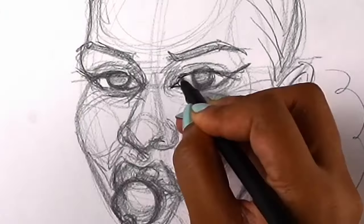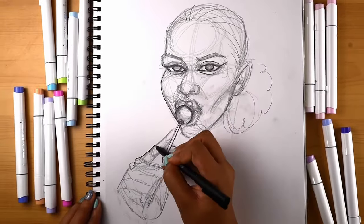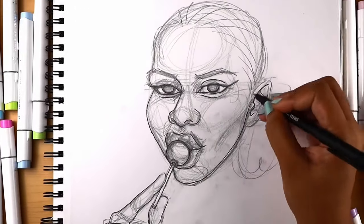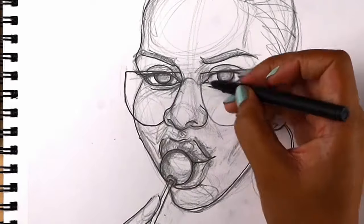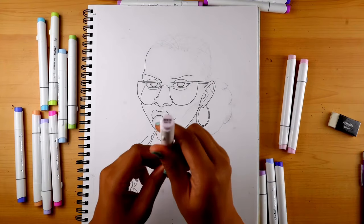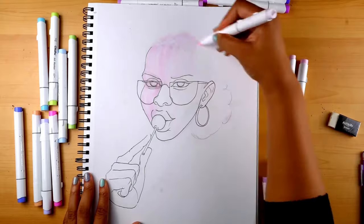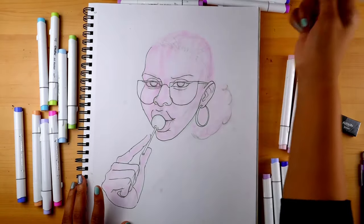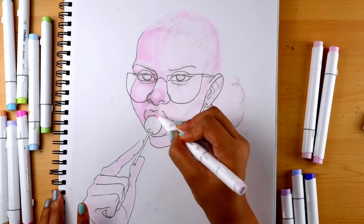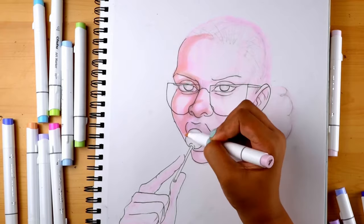Now we can go in and line it. Then we have a little rough outline. Now for the coloring — I think we're going to start off with Water Lily. The cool thing about this is there's a brush side and a broad side, so we'll see how it goes. First let's color the whole thing. The fun part is it's layerable. Let's say the light is coming from this direction, so this side will be our shadow. I'm going to block in the shadows with the broad side and then get a little more refined with the brush.